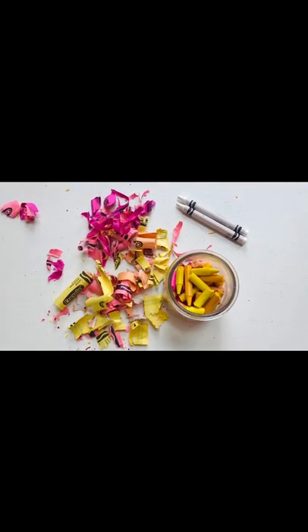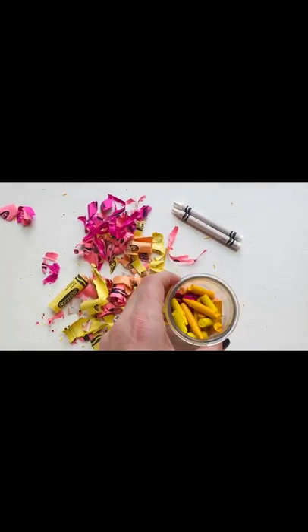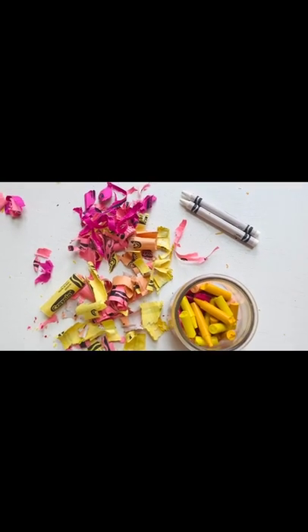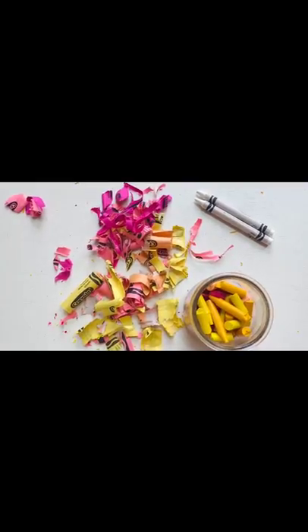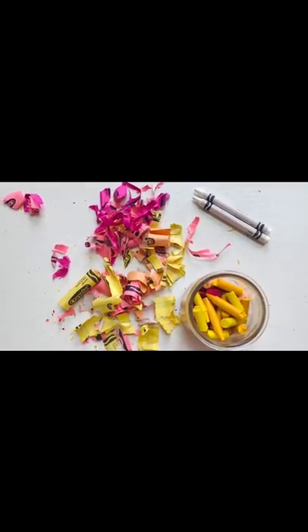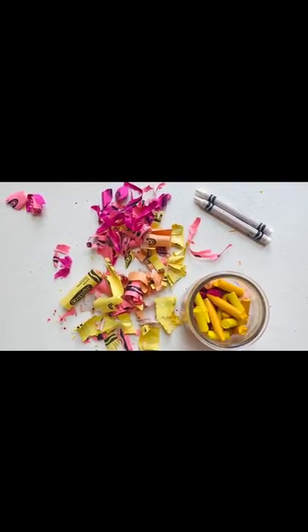So we took the paper off our crayons, broke them up, and put them in the jar. Keep a crayon or two aside — those are going to be your wick. You definitely want a crayon that still has the paper on it. A new one would be really nice, but a longer used one is okay as well.